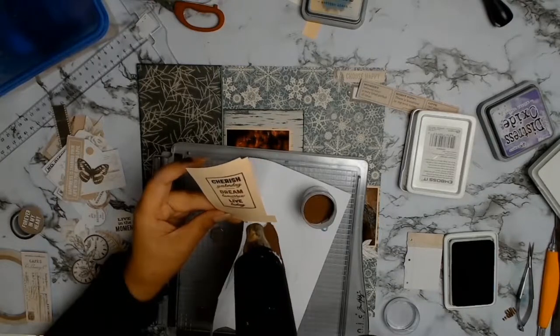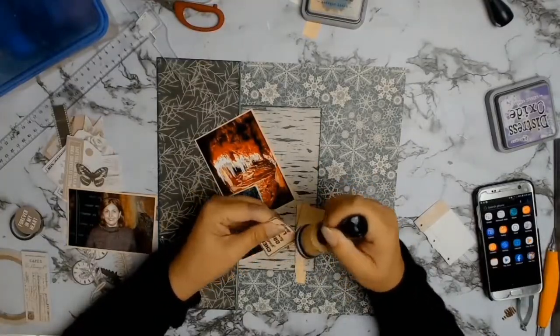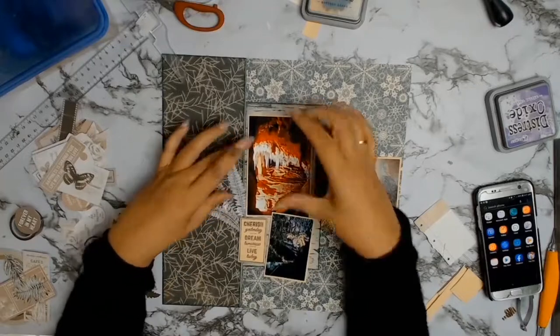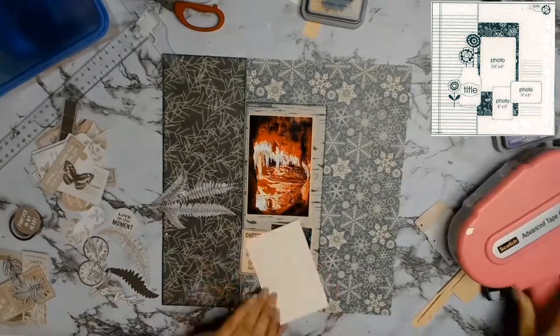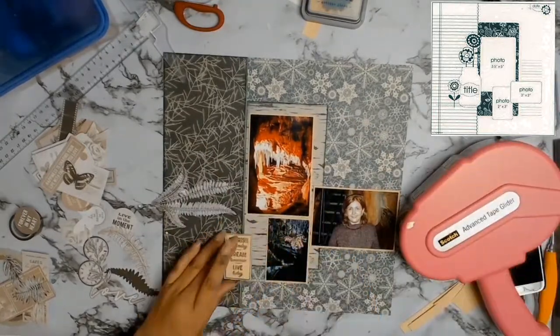I couldn't find a die cut that I actually wanted, so because I had this wonderful stamp from Kaiser Craft - the Wandering Ivy one - I decided I really liked the saying that read 'Cherish Yesterday, Dream Tomorrow and Live Today.' Once again I got out my Tim Holtz stamping platform, used some embossing ink, and then used the gorgeous embossing powder from Ranger called Copper. I just loved the way it looked. I'm going to ink my edges and put the layout back together as per the sketch.